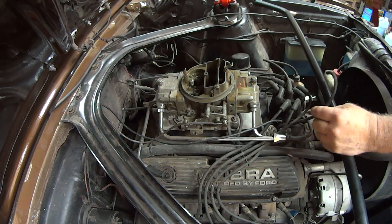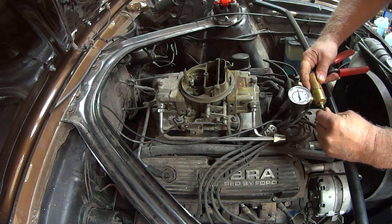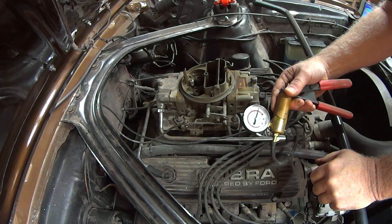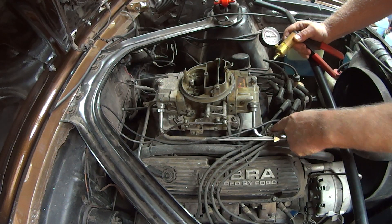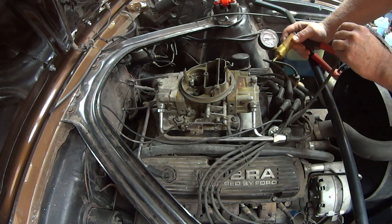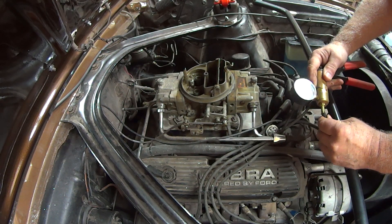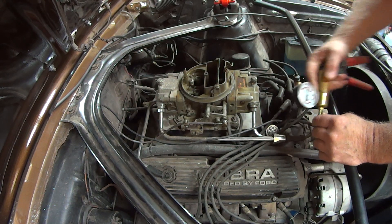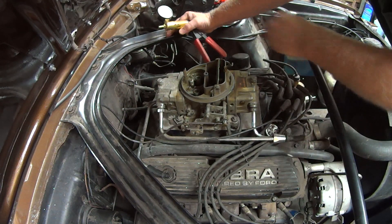Here's one of my tune-up tricks. See, I'm running five inches of vacuum from the vacuum regulator that I have set up for my vacuum advance. The whole purpose — it's actually supposed to be around eight inches.